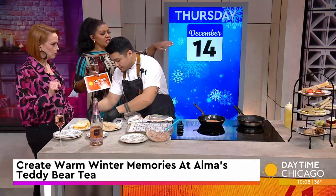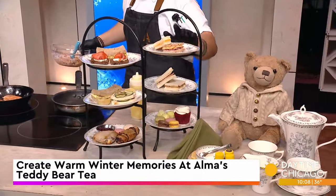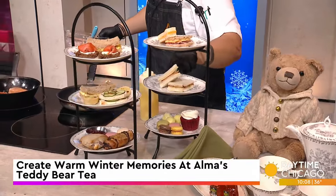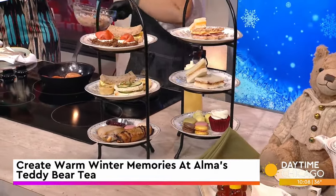Besides the sandwiches, there's this nice little tower. For the kids' tower, we have a ham and cheese sandwich, grilled cheese sandwich, turkey and swiss sandwich, PB&J, cupcakes, macaroons, and cake balls.